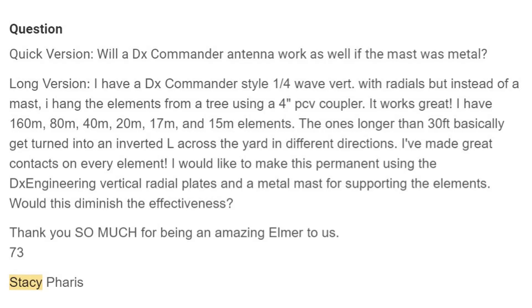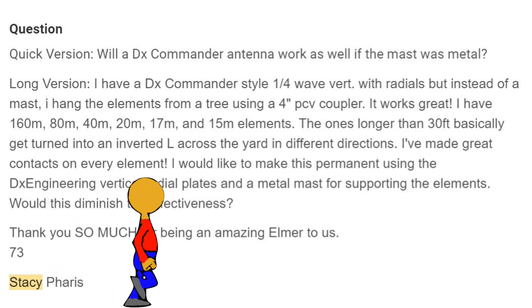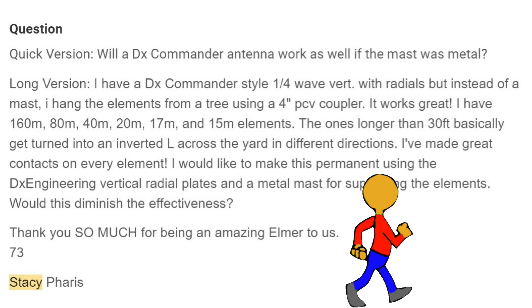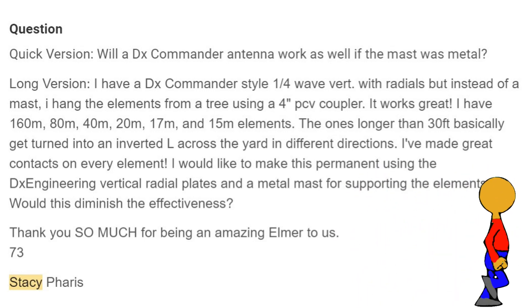She has 160 meters, 80 meters, 40, 20, 17, and 15. The ones longer than 30 meters basically get turned into an inverted-L across the yard in different directions. She's made great contacts on every element. She would like to make this permanent using the DX Engineering vertical radial plates and a metal mast for supporting the elements. Would this diminish the effectiveness?